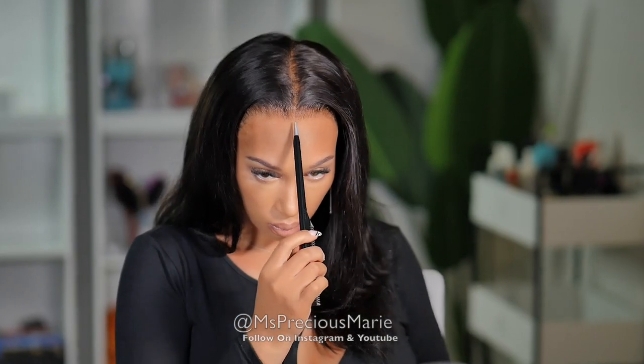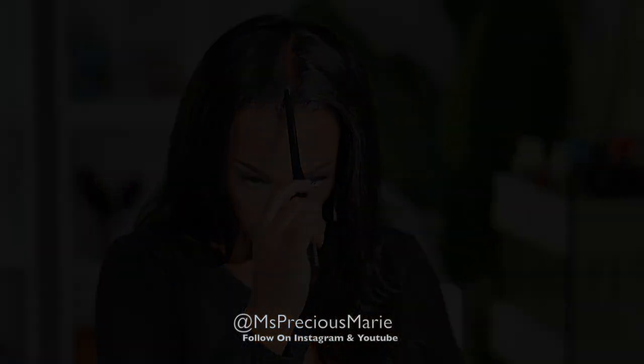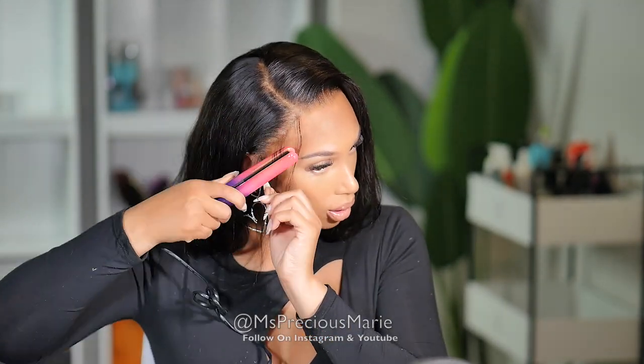Now I have a middle parting right now, but I'll probably switch it. Yep, we switched it to the side part. So I'm just going to go ahead and add some finishing touches to this wig, and then I'm going to tell you my final thoughts on everything.